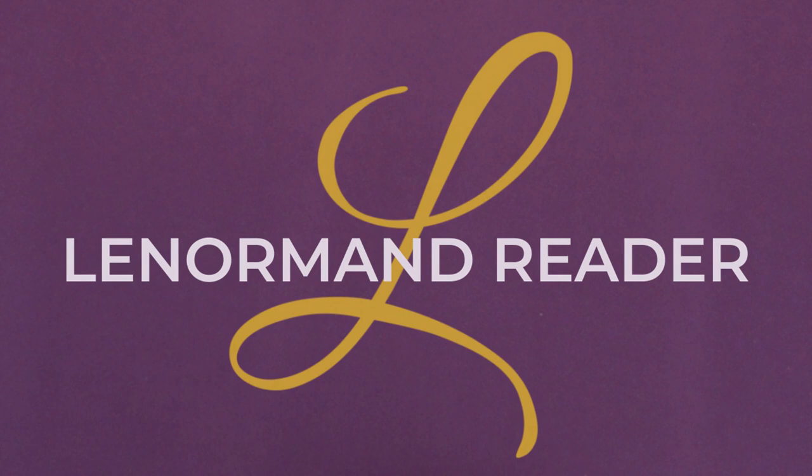Hi everyone. Welcome back to the channel. Thank you as always for tuning back in. If you're new here, welcome. I'm Leila, the Lenormand Reader, and I am one of the few people who focuses almost exclusively on the Lenormand practice.